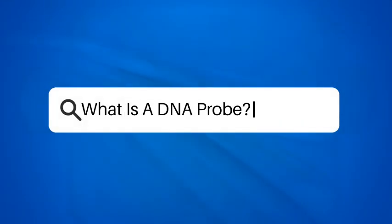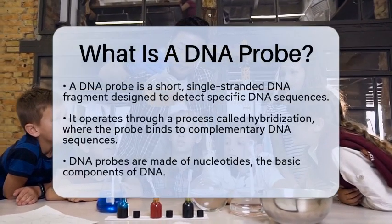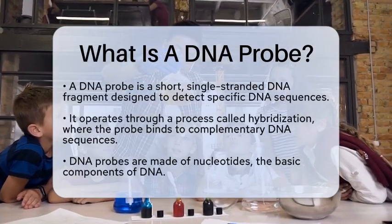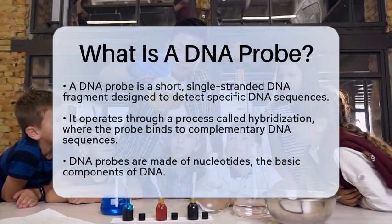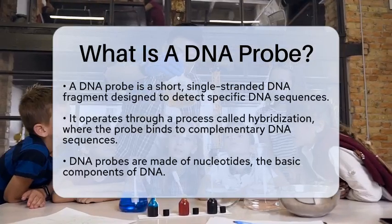What is a DNA probe? Have you ever wondered how scientists can pinpoint specific pieces of deoxyribonucleic acid, commonly known as DNA, within a complex mixture? The answer lies in a fascinating tool called a DNA probe.